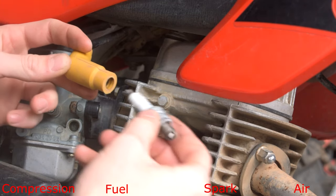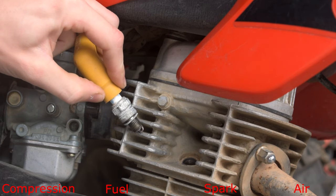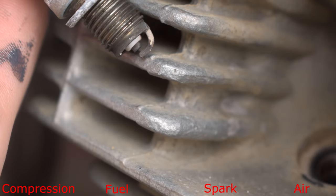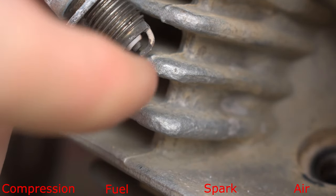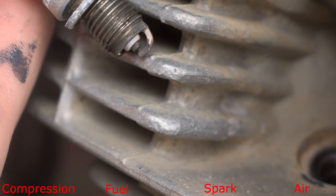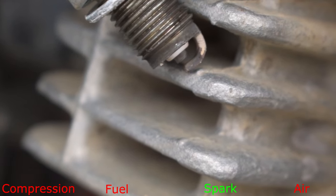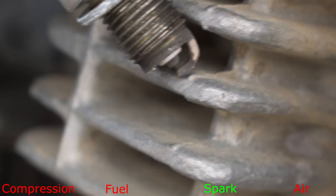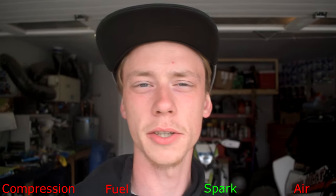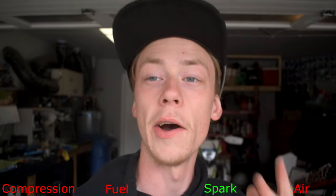To check for spark, take the spark plug, stick it in the boot, then stick the spark plug up against the cylinder head and kick it over with the kickstarter. As you kick it over you should be able to see a little bit of electricity between the electrode and the little prong. As you can see when kicking over the bike, there's that little bit of blue arc going between the spark plug. In that case we know that we have spark.